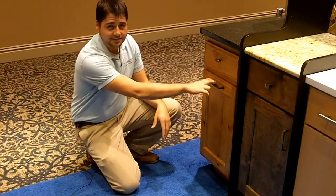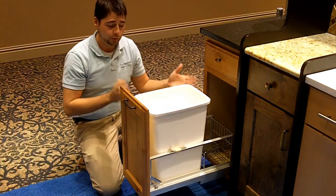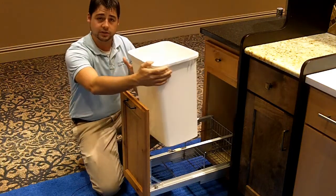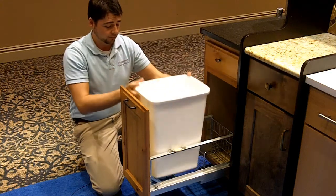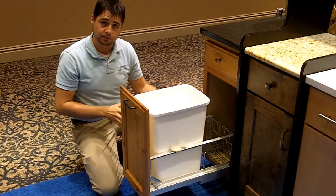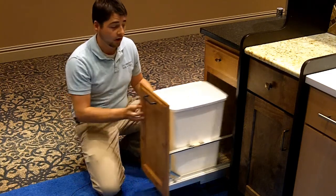Trash pull-outs are huge and we've got several different options for it. This here is a single pull-out with a metal mechanism. We can do it in a single like this, or a double where we spin the cans so you have your recycle in the back and trash in the front. We've got wood types available too if you want something a little bit more elegant looking, and all of them are equipped with the soft close or self-closing function.